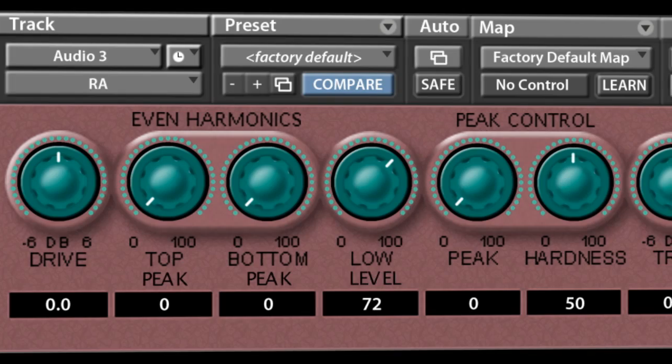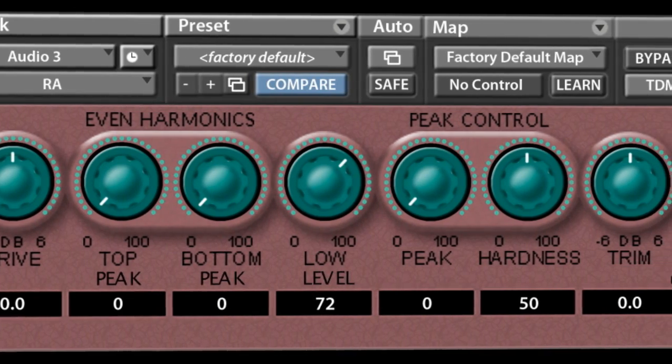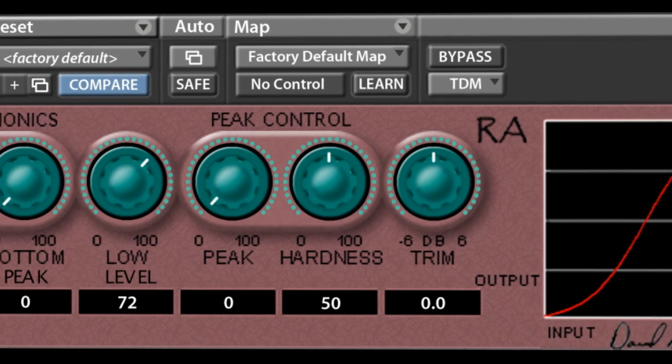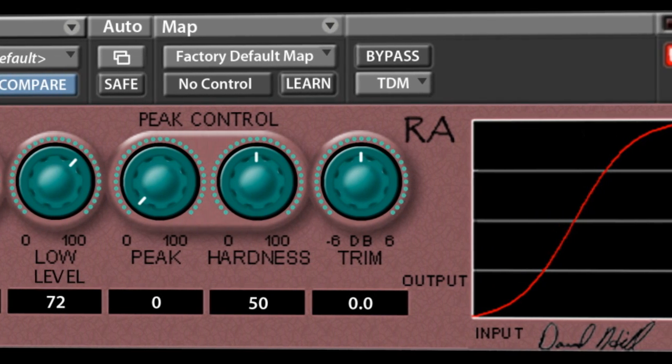Maybe just tell us a little bit about this new plug-in you're working on for the 1st of the year. There's another plug-in under another company called Dave Hill Designs, and it's called RAW. It's like waveform compression — like if you have an amplifier, you can overload that amplifier, but you can select: do you want to just squash the peaks, or do you want to increase the level of the low-level sort of stuff? It enhances details.